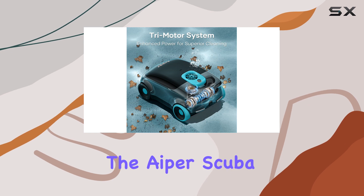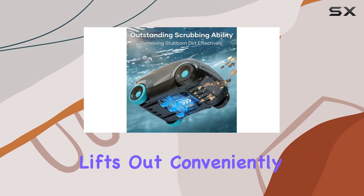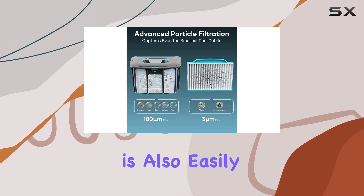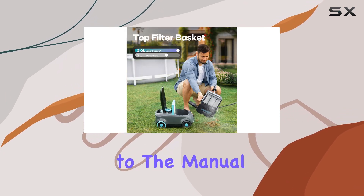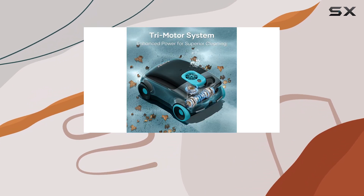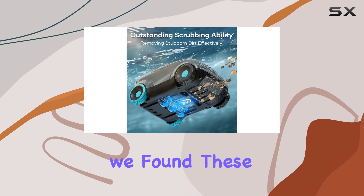Emptying and maintaining the Hyper Scuba E1 is a breeze. The filter basket lifts out conveniently from the top of the cleaner, and the ultra-fine filter cartridge is also easily accessible. The controls are very user-friendly — we didn't even need to refer to the manual. However, the manual does provide clear instructions and includes a QR code for a series of videos, although we found these less helpful.